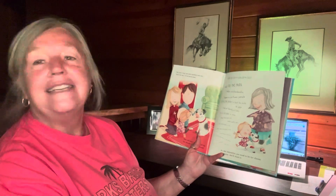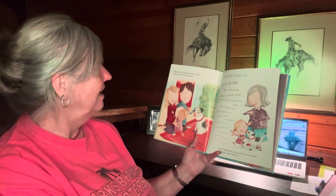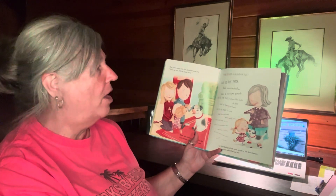Hug your mom and dad goodbye and say, 'Don't be sad, I'll be home soon.' How to keep grandma busy.